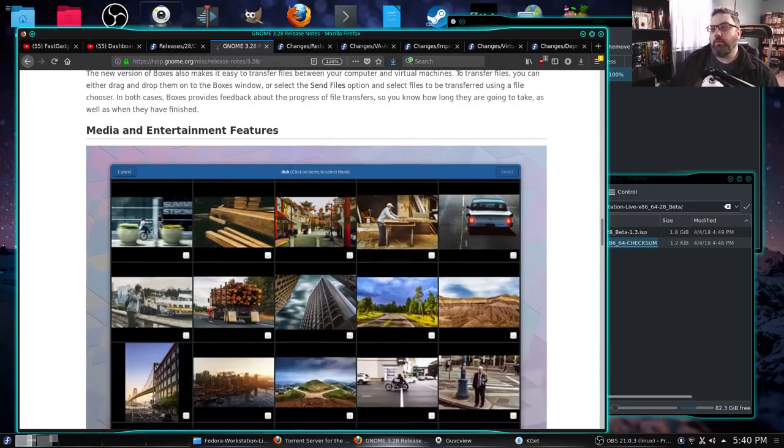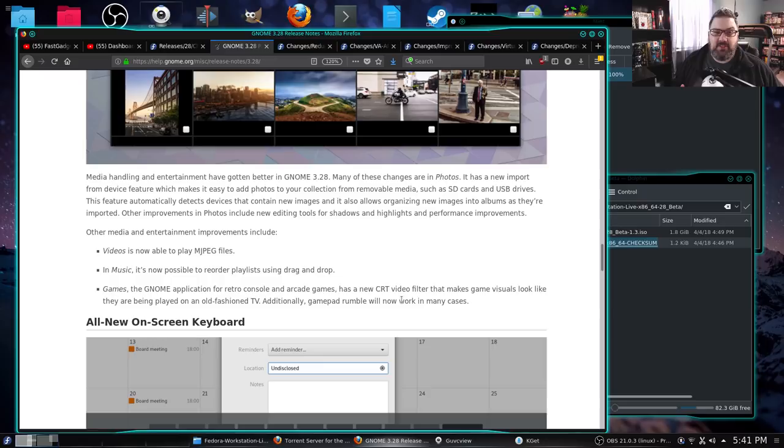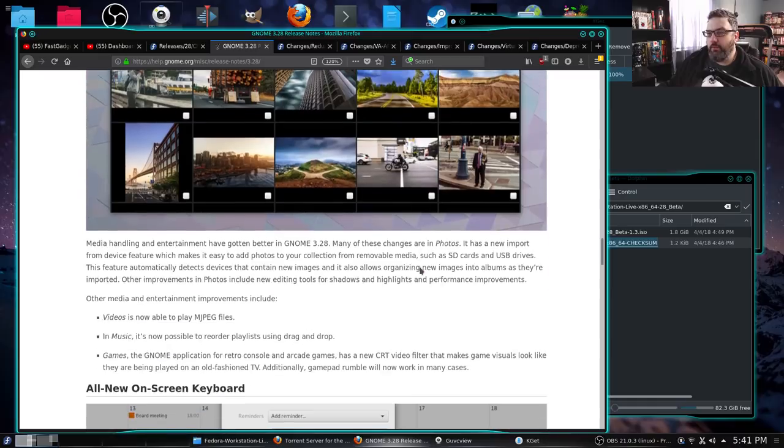Media and entertainment features: media handling and entertainment has gotten better in GNOME 3.28. They have a new app called Photos which has new import features that make it easier to use. I hope it's not too easy — like Photos on macOS, which I find horribly klutzy and difficult to use. To copy from your phone to Photos to a directory is really klutzy. I'm old-fashioned — I just need to get stuff off the phone and throw it in a directory. I know where my directories are and I understand directory management.